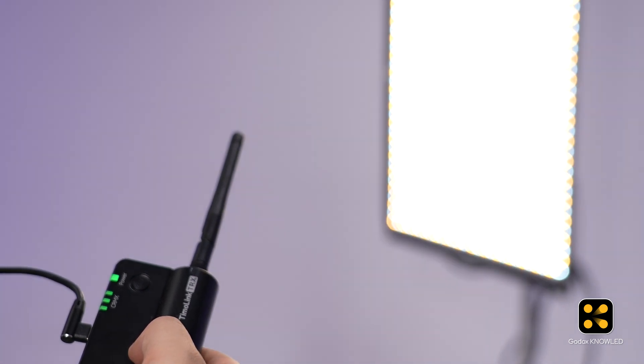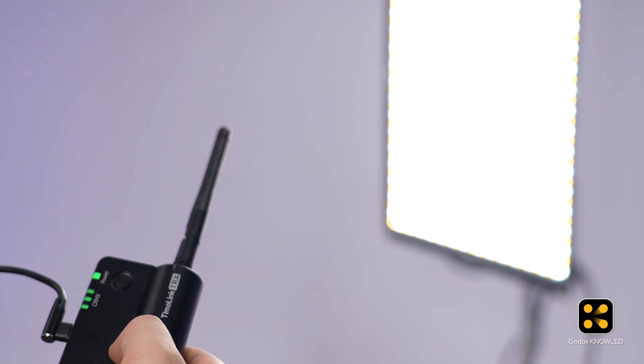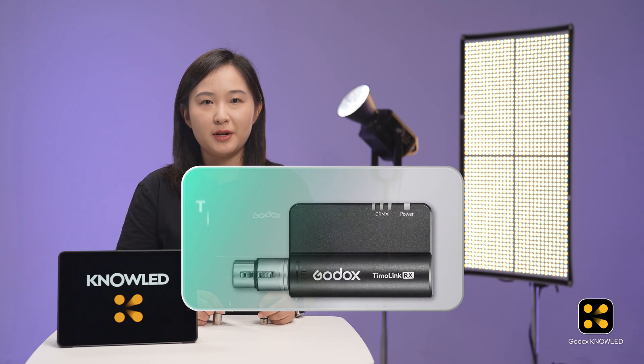Great, it's paired, meaning the F400B is now receiving the CRMX signal.